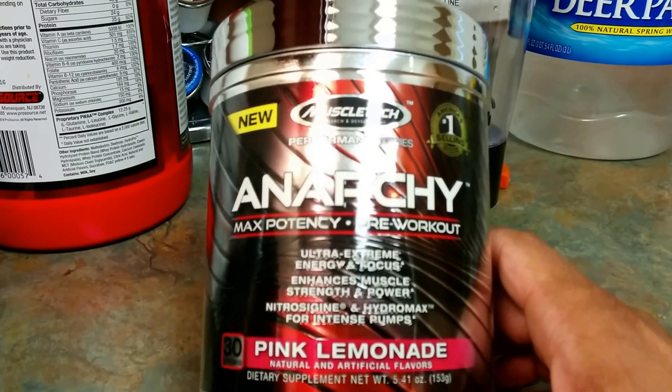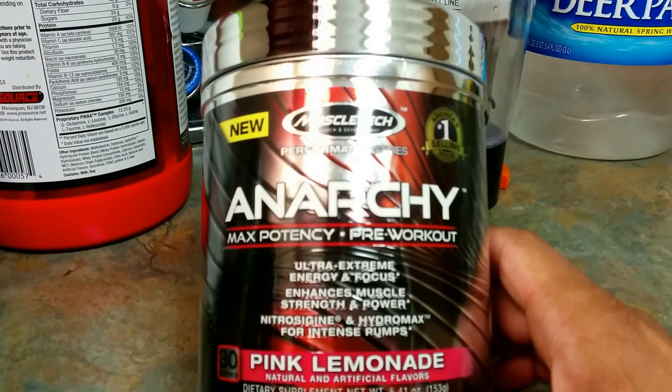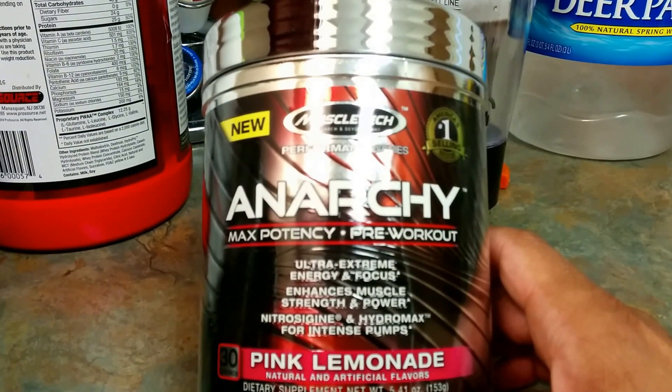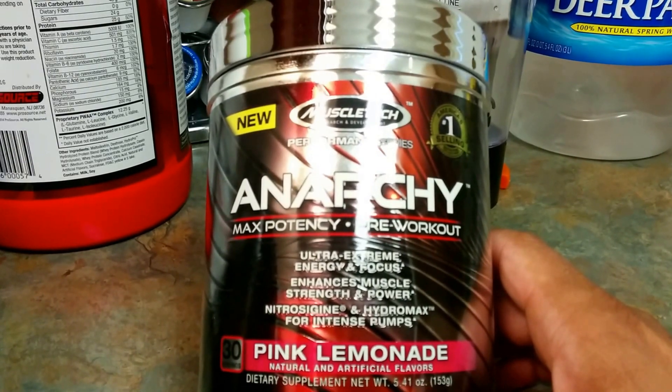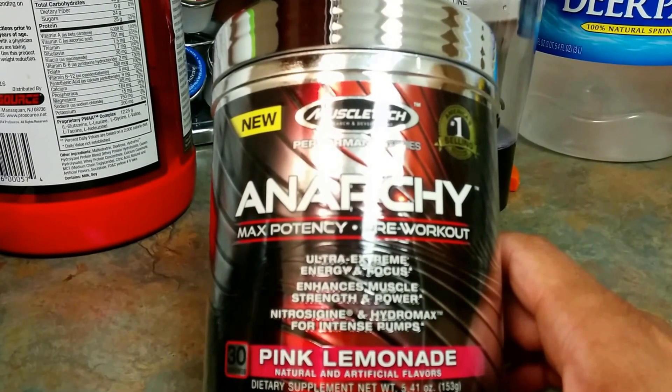As you can see: ultra-extreme energy and focus, enhanced muscle strength and power, and you definitely want those intense pumps.